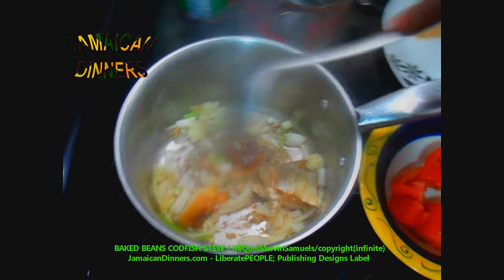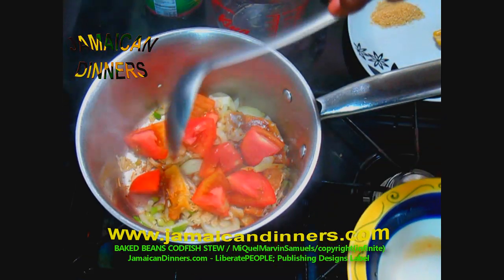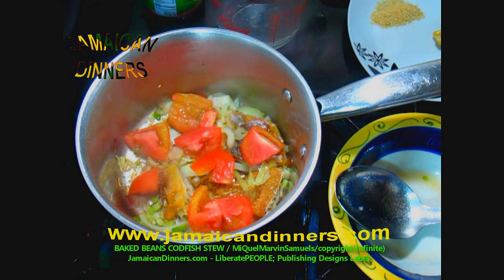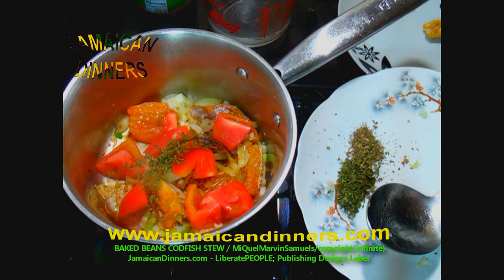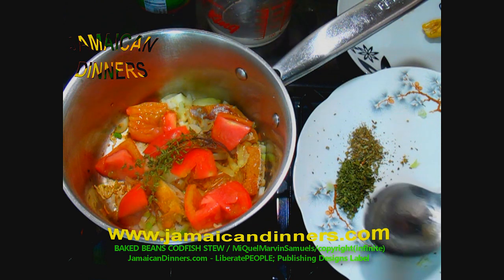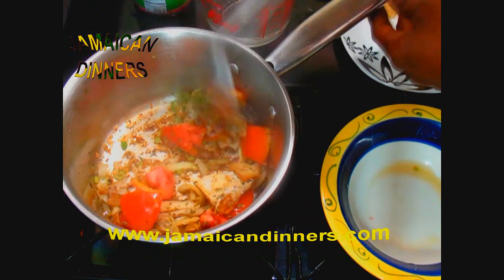About fifteen to twenty seconds later, add your mashed garlic. Stir in the codfish with the sautéed onions and scallion — scallion is optional if you don't have it. Now add your chopped tomato and stir a few times, allowing it to sauté. Add the spring of thyme and herbs, allow it to sauté. The onions and scallion sauté along with the chopped tomatoes add natural flavors.